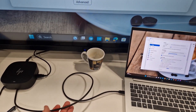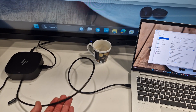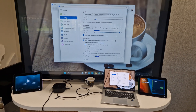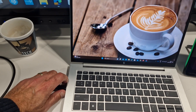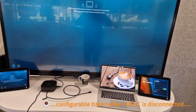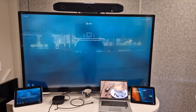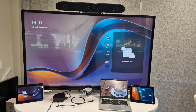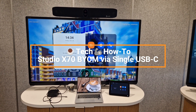You're now able to use camera, speaker, and mic from the X52 — all over one single cable including power and networking if needed. When you're finished with the meeting, just unplug the cable, walk out of the meeting room, and the X52 will automatically switch back to being a native Teams device.